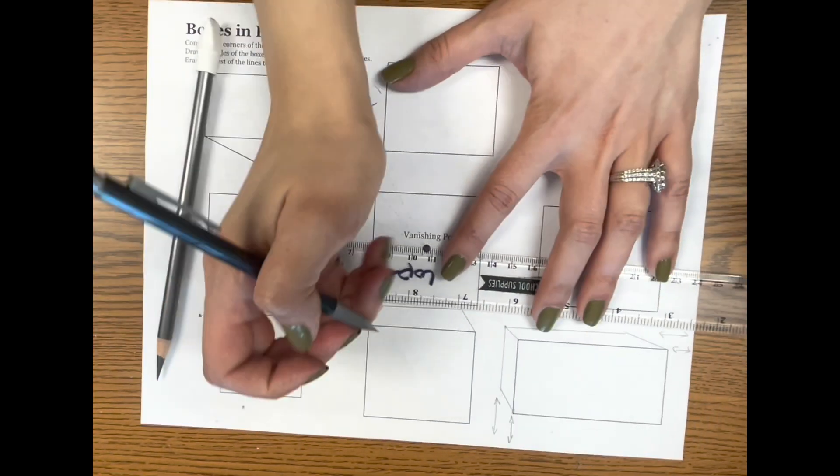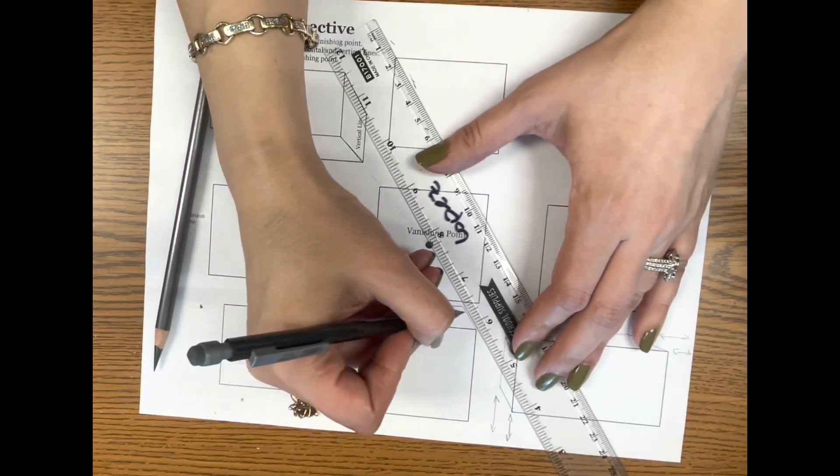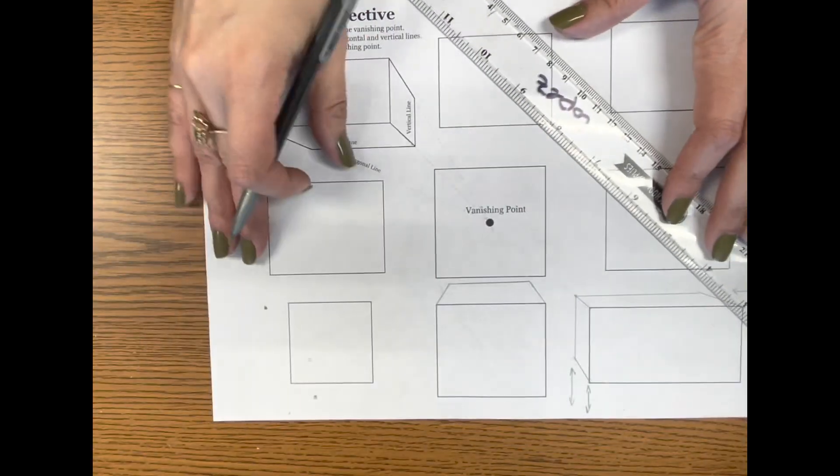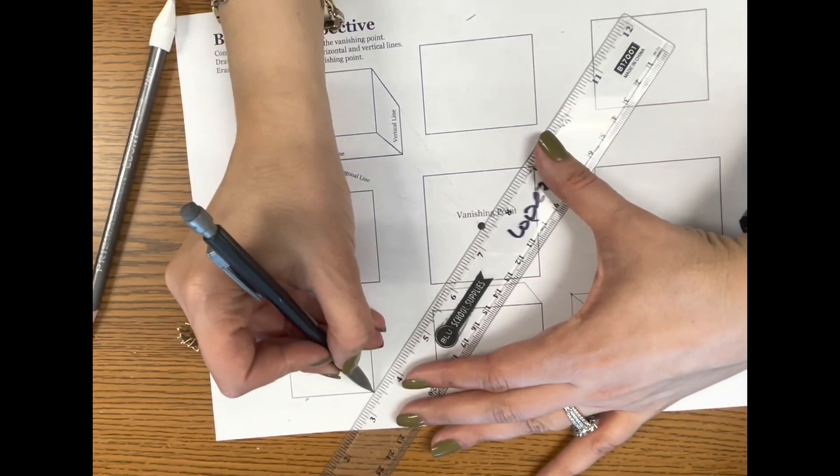If anything got erased while you were trying to fix it — like if you erased too much — you can go back and redraw whatever lines got blurry. Okay, next we're going to do this one, so connect the corners.